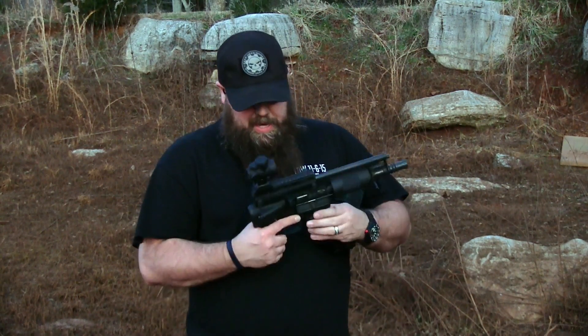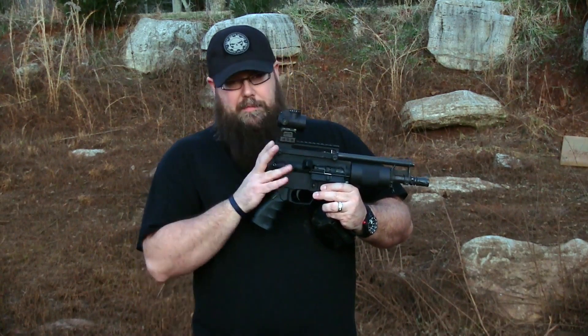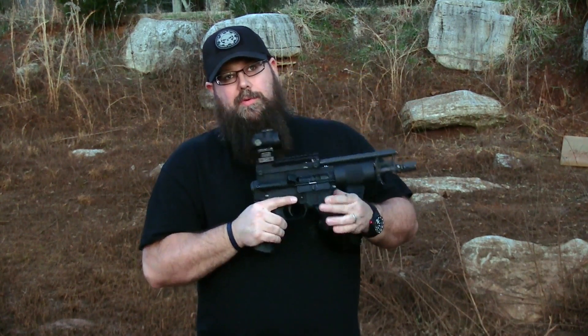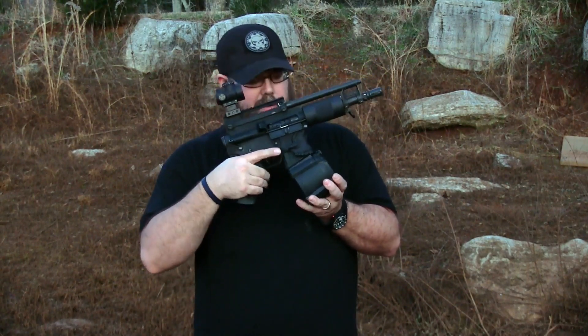So we're out here testing the Magpul D60 — it's dirty, it's grimy, we've been out here all day, the sun's going down. We kind of got a rare beast here: a bufferless gas impingement upper running on a jack lower. We wanted to show you guys this really cool pistol with it, but the problem is the D60 will not seat into a jack lower — it hits on the bottom of the teeth here.